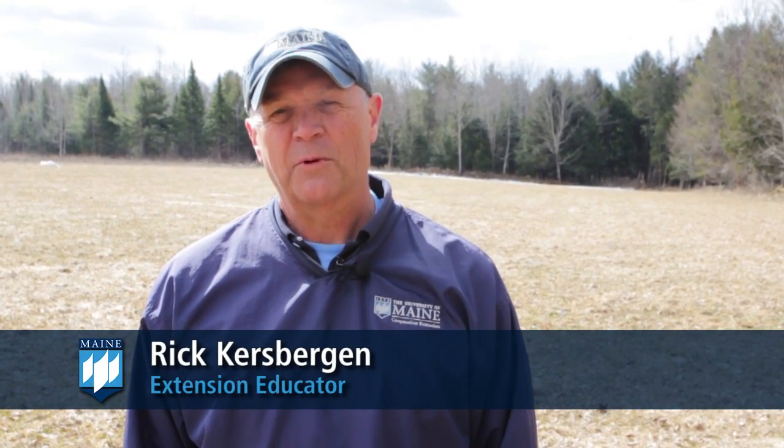Hello, I'm Rhett Kurzbergen with the University of Maine Cooperative Extension. I work out of the Waldo County office.